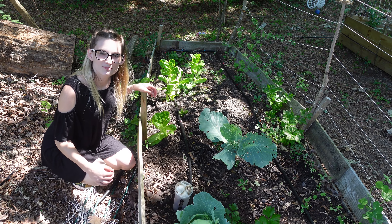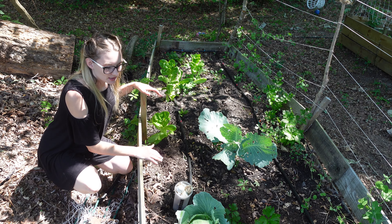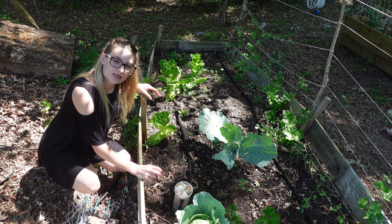Hello and welcome to Hollow Acres Homestead. My name is Stephanie and today we are at one of our arched beds and I am going to be planting some garlic and some ginger.